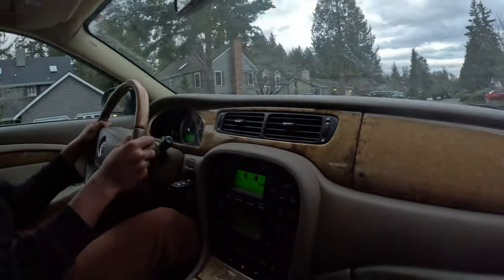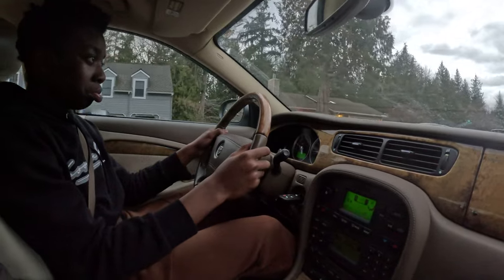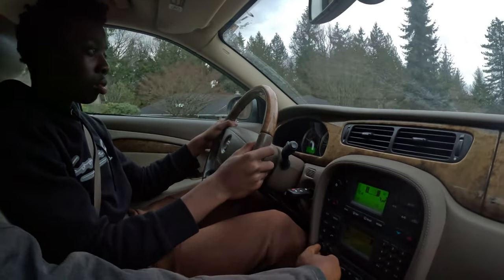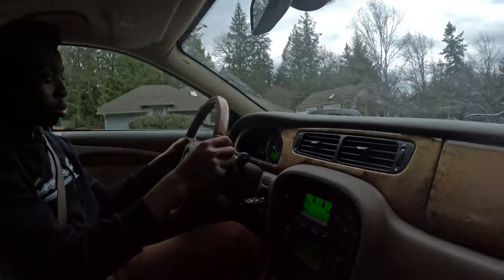I'm here with Michael and I'm teaching him how to drive. This is like our second driving lesson, so you guys can just enjoy the show while we're doing the driving. I'm teaching him what to do.